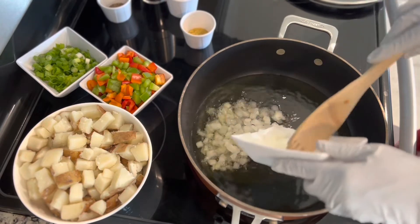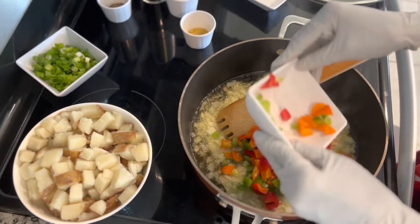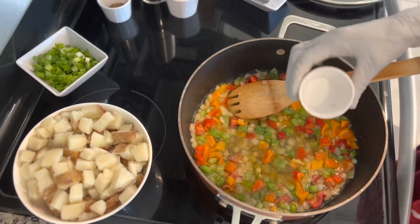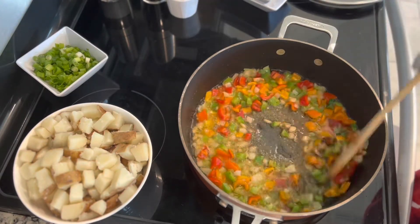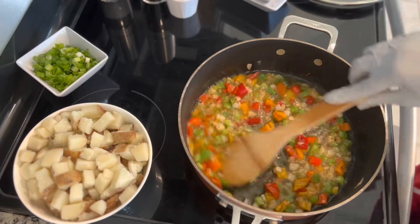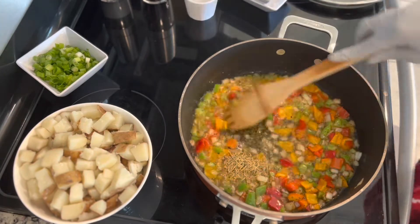We're going to start with the onion and fry it for about 2 minutes. Then we're going to add the bell pepper and give it a stir. Then we're going to add one teaspoon of chicken bouillon and one teaspoon of black pepper and stir. If you like more salt you can add more, because we did add salt to the potatoes earlier when we were boiling them.